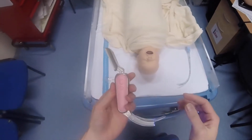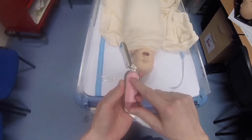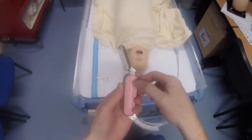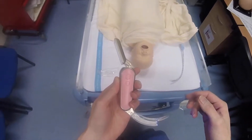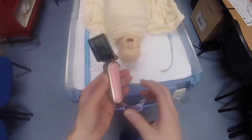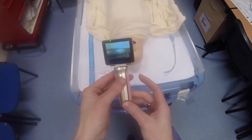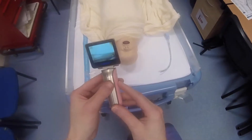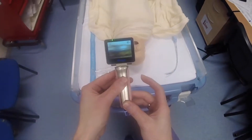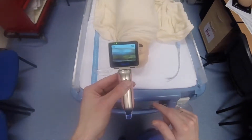The laryngoscope really only has two buttons. There's the power button — a long hold when it's off to turn it on, and a double click to turn it off. Below that is a photo and video recording button: a single press takes a photo, and a long hold starts video recording, at which point the video icon appears along with a timer at the bottom.